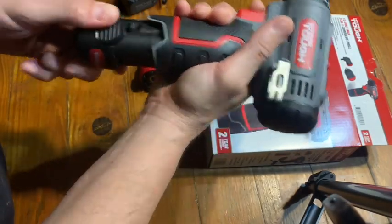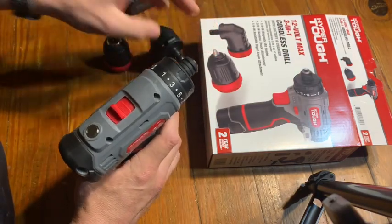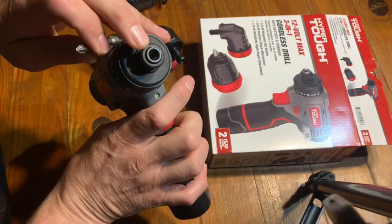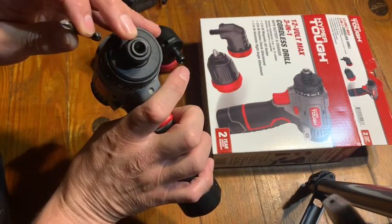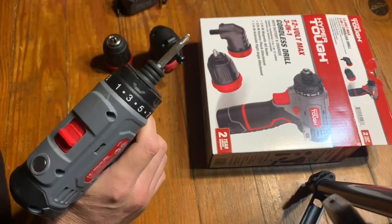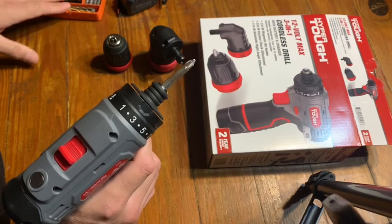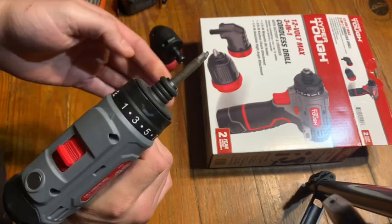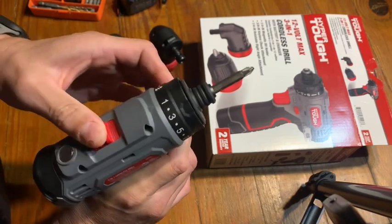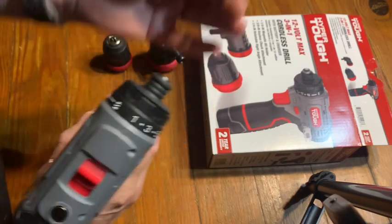It has a rechargeable 12-volt battery and includes the right angle attachment. It comes with a standard quarter-inch hex attachment. I was using a Black and Decker bit set and it works really well for screws.